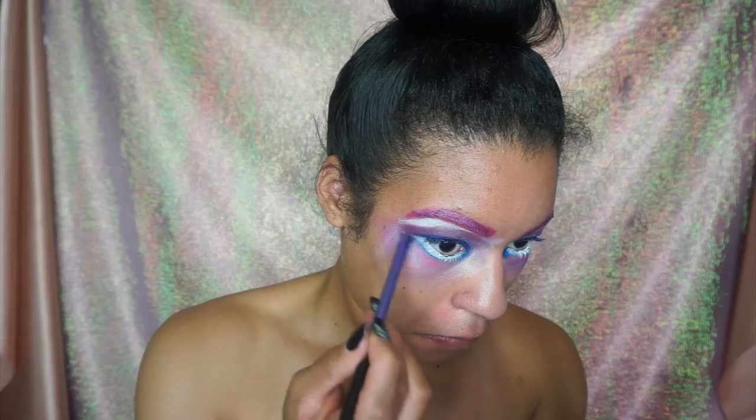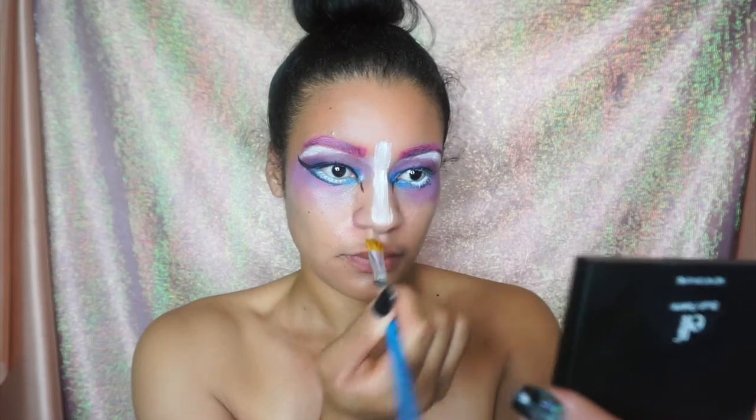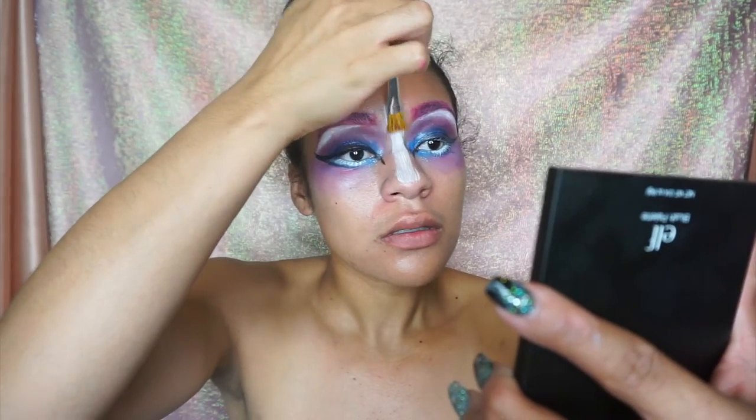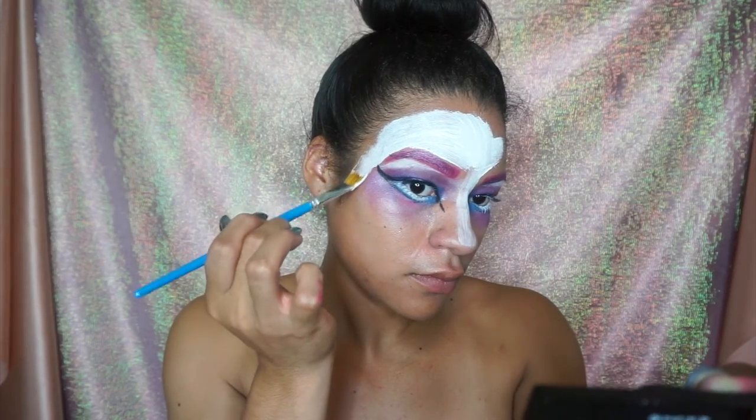I also made some feline eyeliner, but it was really difficult and the filming was just hideous, so I didn't include that clip.